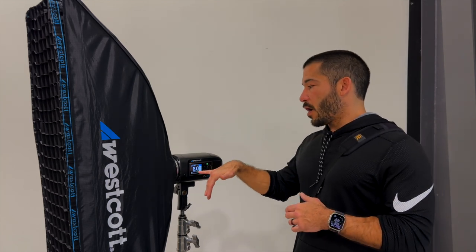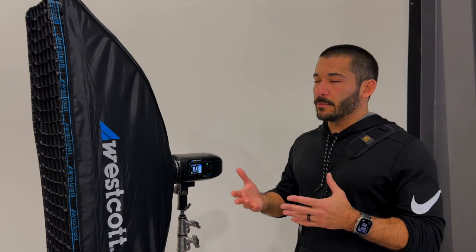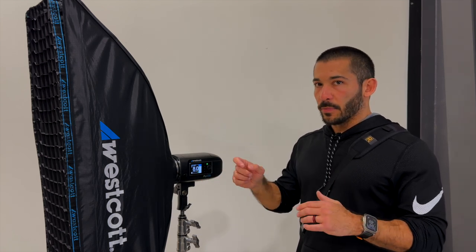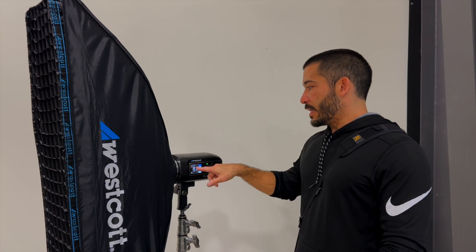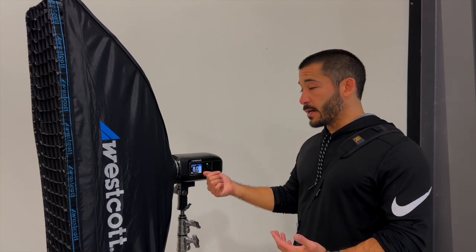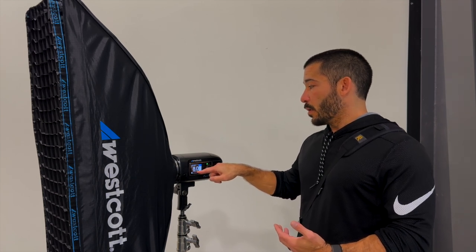The only drawback to freeze mode is that the color consistency isn't quite as good as on normal mode, but it's not going to be enough to notice. It might be slightly off, but it's going to be more than good enough. So we want to put it on freeze mode, and then look at the power — I have this light set to eight out of nine.